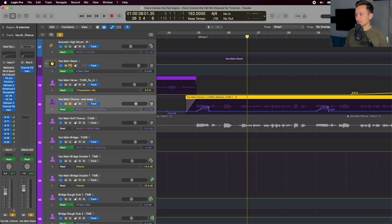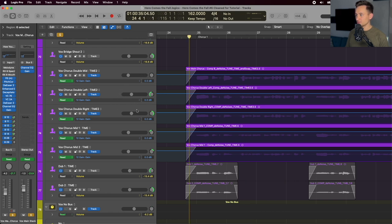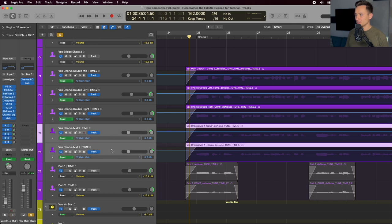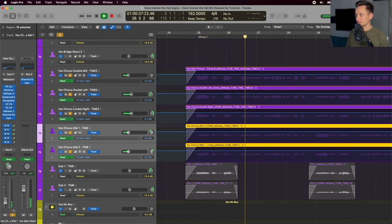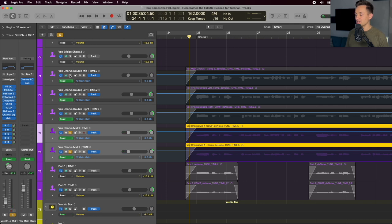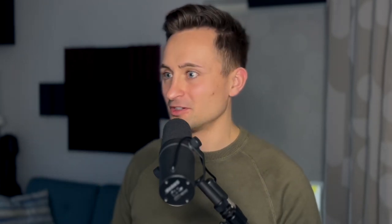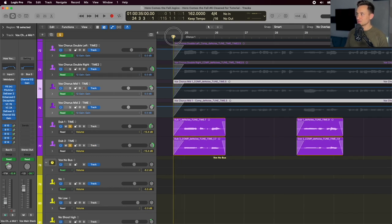After the lead, we have several doubles layered under it: one double down the middle, two panned far left and right, and another pair not quite as far panned but still left and right. This brings some width to the chorus. I'm also singing it at a different octave, keeping the same melody but adding another texture since it's a different placement of my voice. Underneath that, we have additional doubles on specific phrases to punch through harder and kick in once the chorus is hitting.